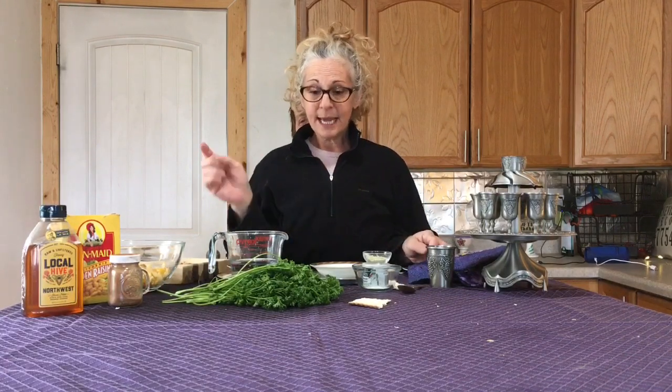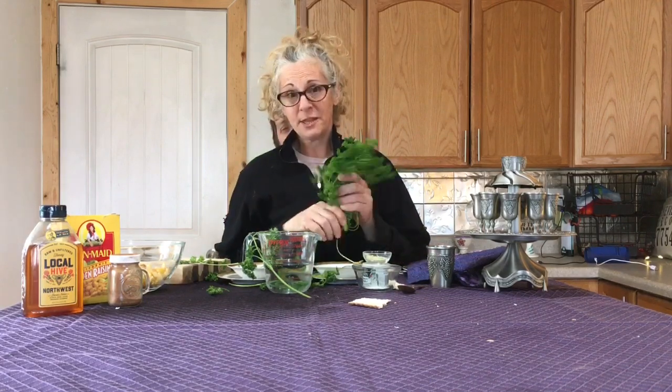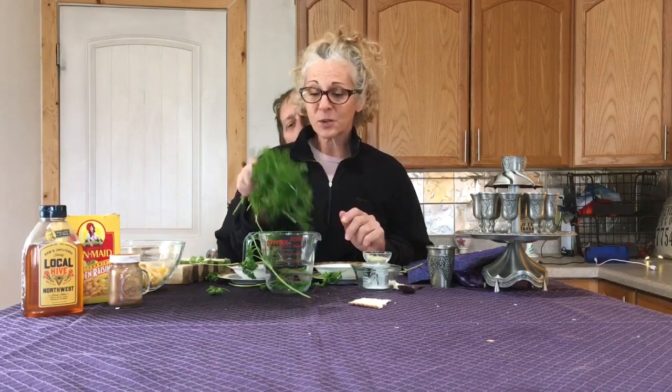The next thing that happens in the Seder is the karpas — the spring greens. You'll see there's some parsley here on the table, so you want to have some parsley ready. I'd love to smell it because it's spring. When you take some of the leaves and pinch them and then smell — mmm, that is spring!